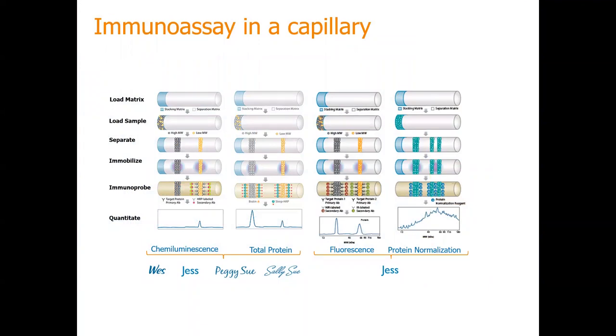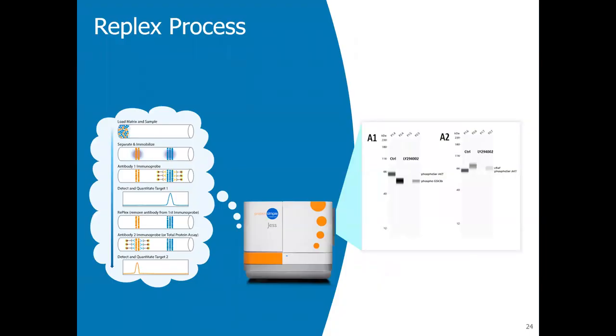With the Jess, it has multiple channels. You can do the chemiluminescent channel and also the fluorescent channel. You can do total protein and protein normalization. Total protein is often used when you're loading a low amount of sample. But if you have a target that is very low in concentration, protein normalization is the way to go — it will amplify that signal and give you higher sensitivity. With the West, you can't run multiple targets on the same capillary, but the Jess can. You could start probing one target, then it will remove that target and add another, and you can quantify that and do total protein or protein normalization on the same capillary. We have customers that do 10 targets.